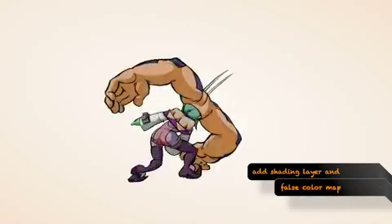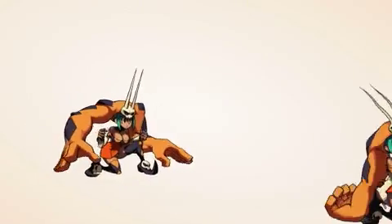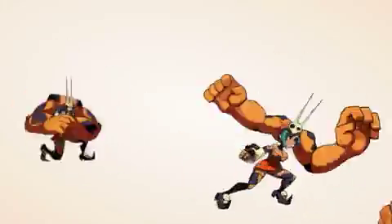That's where we take it to have the lines cleaned up, the shading layer, and the false color map added. Every frame of animation for each character is hand drawn, with anywhere from 1,200 to 1,500 frames. That covers all of their animations, including their attacks, special moves, and intros.